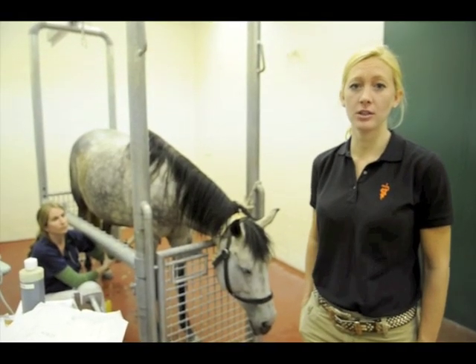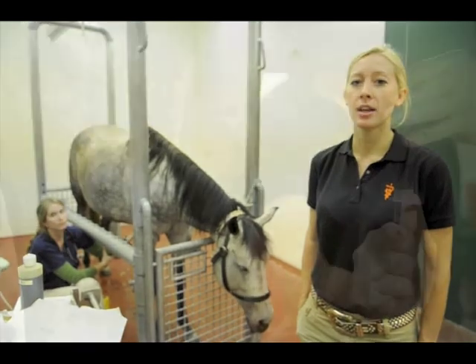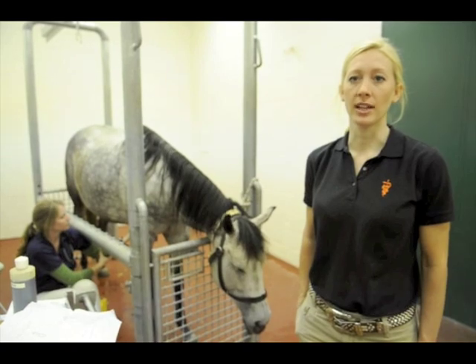Stem cells are currently being used in a variety of different areas of veterinary medicine. Most experience has been in injuries involving a tendon or a ligament. We take these stem cells that have been grown in culture to reach adequate numbers and inject them back into an injured tendon or ligament.